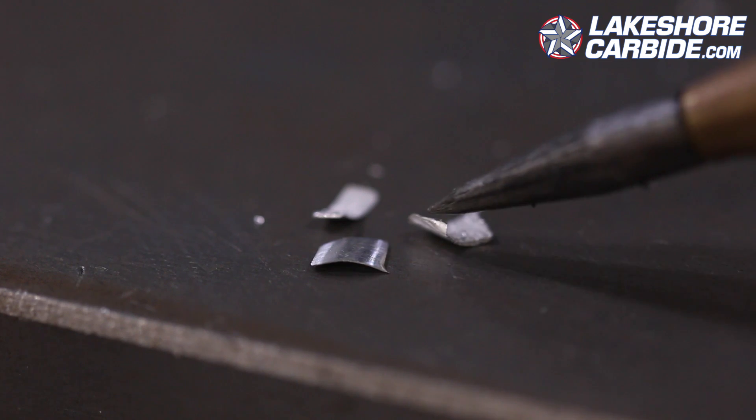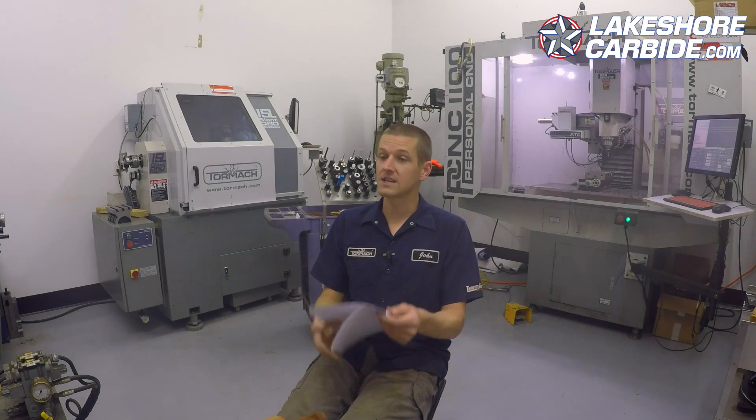The inch meaning the thickness of the chip that you're cutting. Now one of the things we'll talk about later in this series is how that chip changes on conventional and climb milling — chip thinning is another thing to talk about there. But let's keep it simple for now. The biggest thing I want you to take away here is that people run their tools and their machines too slow or too light on the inch per tooth.